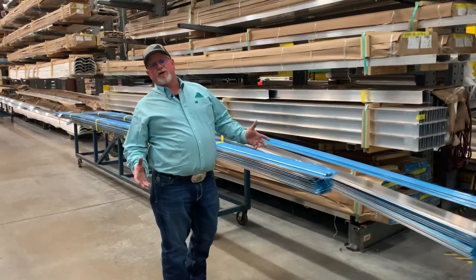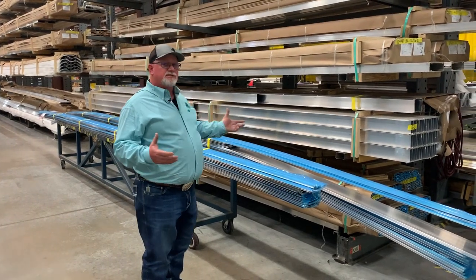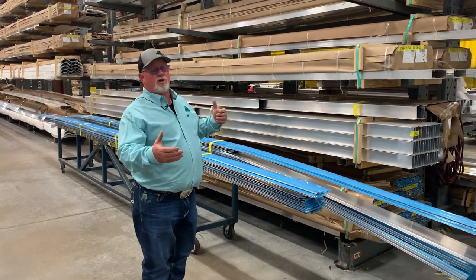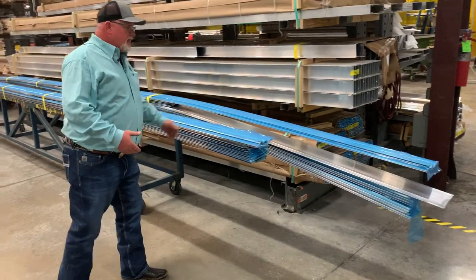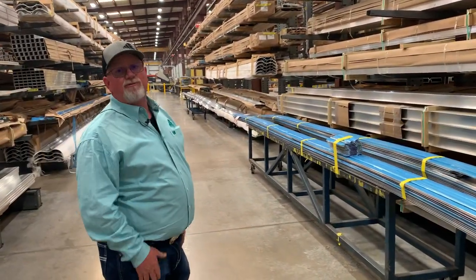I'd like to show you the material, some of the material that we keep in stock. We keep various lengths in stock. Some stuff is really long. When you get on to side slats, we carry material up there to cover a 40-foot trailer.